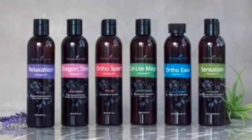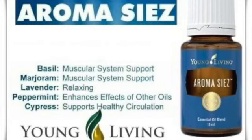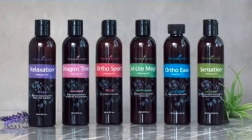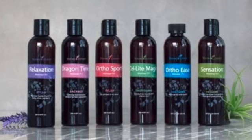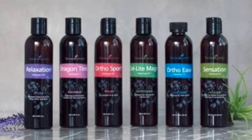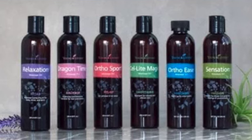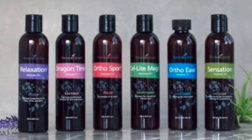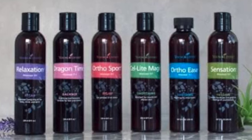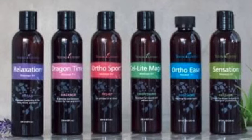Why take ortho sport and add essential oils instead of oral anti-inflammatory drugs? Anti-inflammatory pills are sold over the counter and by prescription, but they have consequences for your GI tract. Using ortho sport or other anti-inflammatory essential oils topically helps you stay more comfortable and move more freely without making your colon, intestines, and stomach process those drugs.